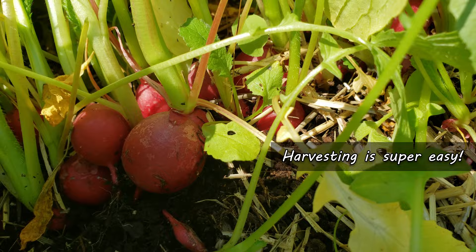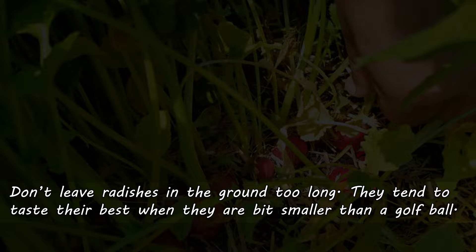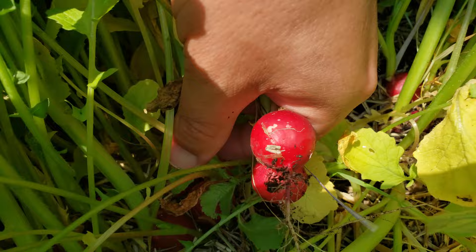Even though radishes are a root crop, that bulbous taproot grows right at the surface. Size is your clue to harvest, so keep an eye on them and don't leave them in the ground too long. Most varieties taste the best when they're just below golf ball size. Also, those leafy tops are totally edible as well, although they're best eaten when the plants are quite young.